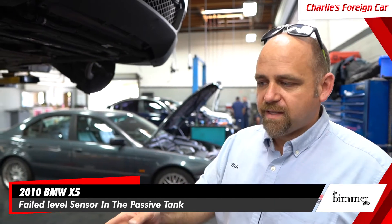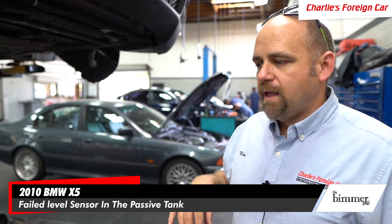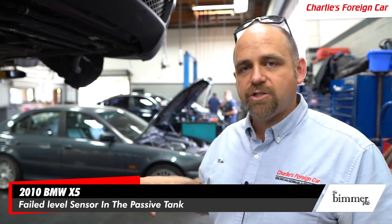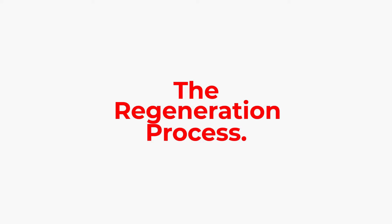We're going to replace the passive tank. The car also has a thermostat code, so we're putting in a new thermostat. After that, we're going to run a regeneration to confirm that the urea injection is working. So let's go through a regen on this X5 right now.